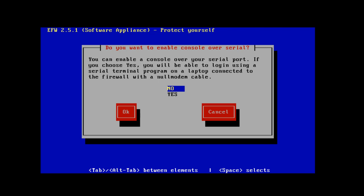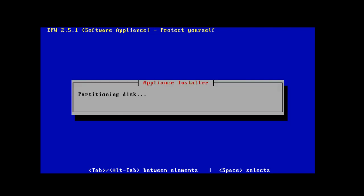The next screen asks if I want to enable a console over the serial port. If your computer hardware has a serial port or COM port, you can set up a console situation where you can console into your Endian firewall router. To do this you'll need a console cable or rollover cable, and probably a serial port on the laptop or other device you're going to use as your client. I'll arrow down to Yes, tab over to OK, and hit Enter.